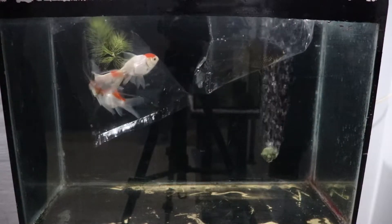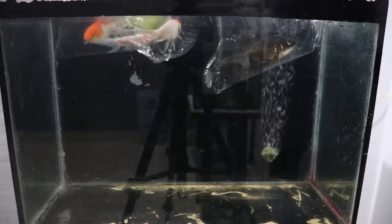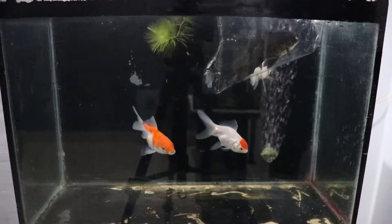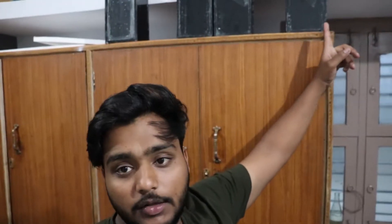Now the fishes have been acclimated and it's been a lot of time, so I'm going to leave them in the tank. I've added all my goldfish in the quarantine tank. Now I'm going to leave them in the water rack. I've done temperature acclimation, so I'm going to transfer them.